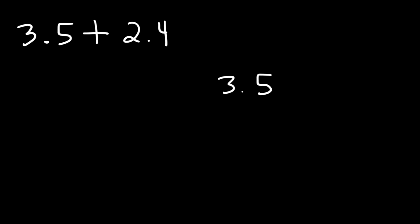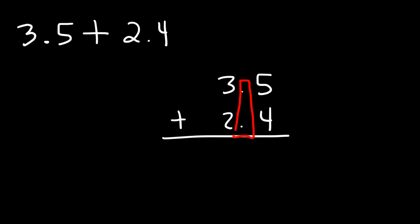In this lesson, we're going to focus on adding decimals. So let's start with a simple example: what is 3.5 plus 2.4? Go ahead and add up these two numbers. What we need to do is line them up. Make sure that the decimal points are always lined up when you're adding decimal numbers.